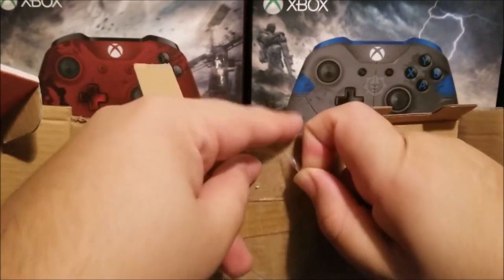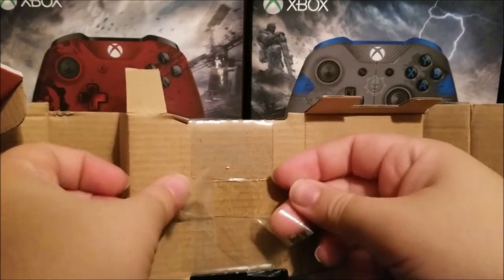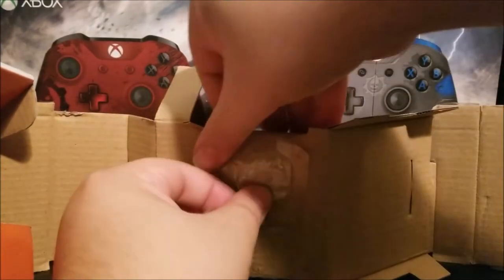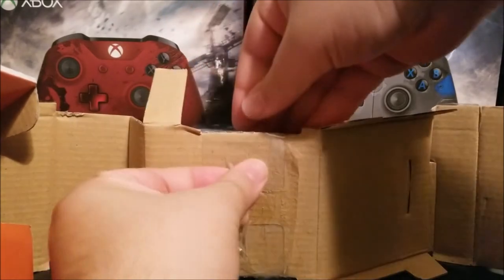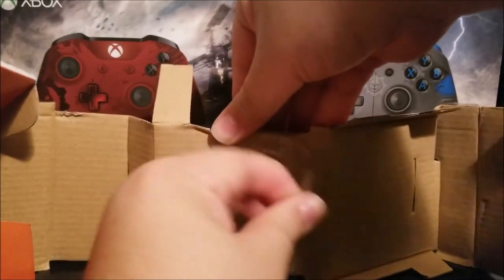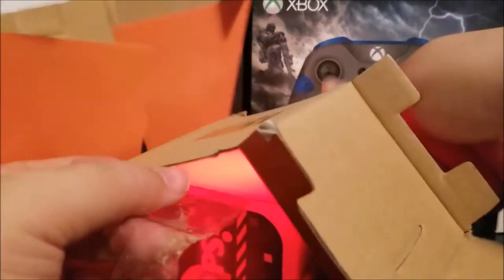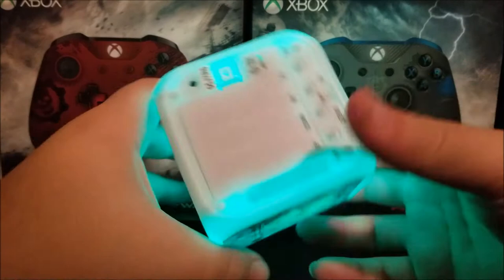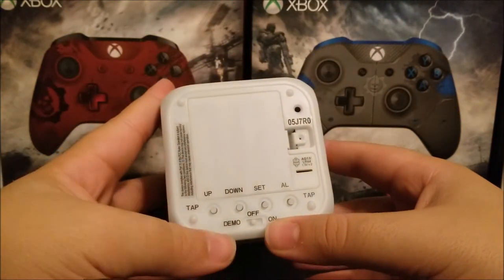I got this from the store Five and Below. I am a fanatic of the Minions, so as soon as I saw this I said I have to get it. Here at the bottom this is how you can set up the clock.